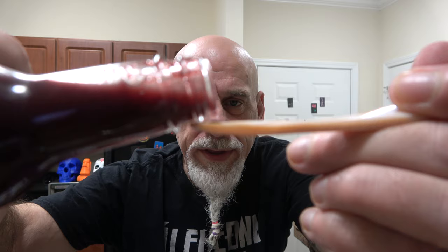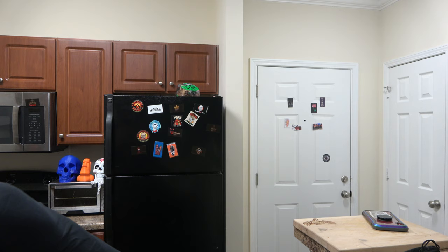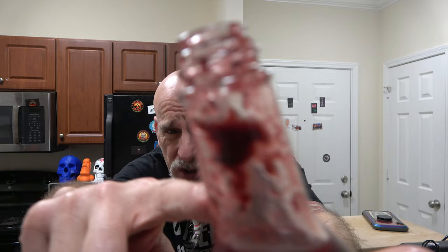My mouth is watering big time. Here's the pour, friends and family. So this is Pepper Joe's blueberry reaper hot sauce — I'm Johnny Scoville and this is Chase the Heat. Very blueberry. Look at the chunks of blueberry sticking to the wall. The cinnamon is beautiful in this. Very simple — I'm getting the blueberries, a little bit of the lime, the reaper for sure.